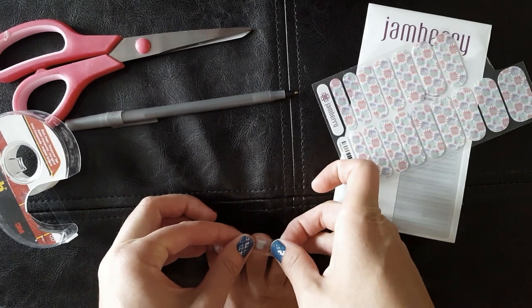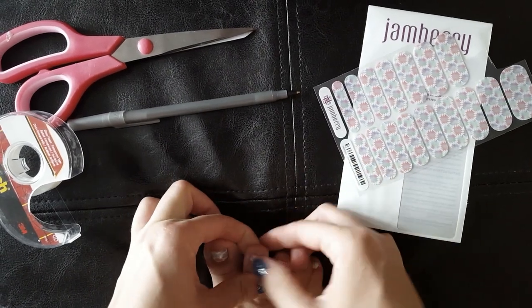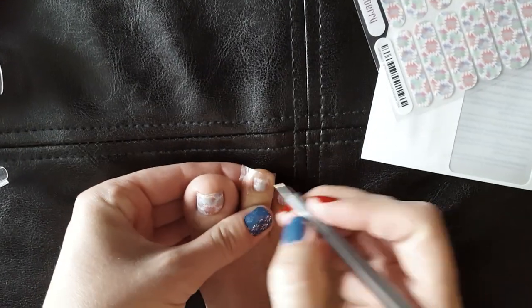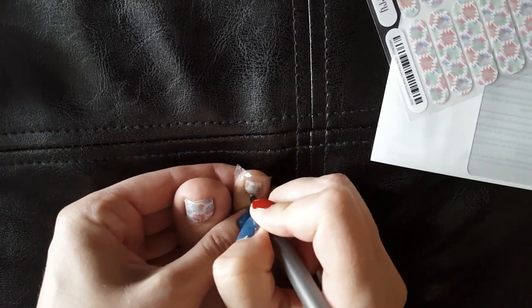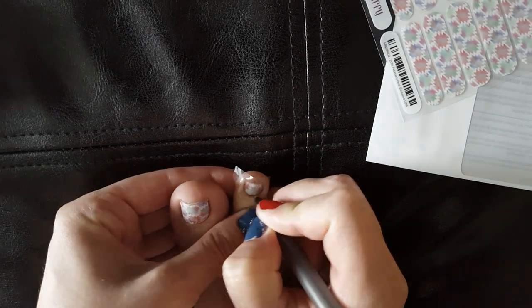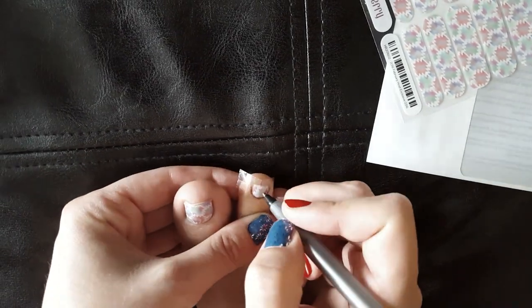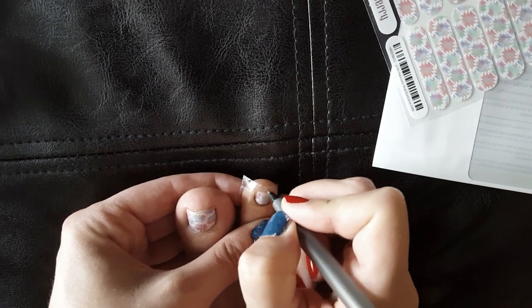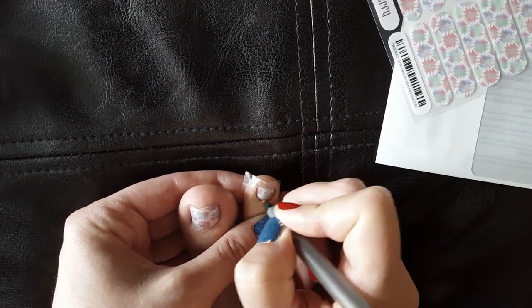I just took a piece of tape and put it right across my whole toe, nice and smooth. Then I take my pen and outline the toe. It's not really necessary to get the very top.